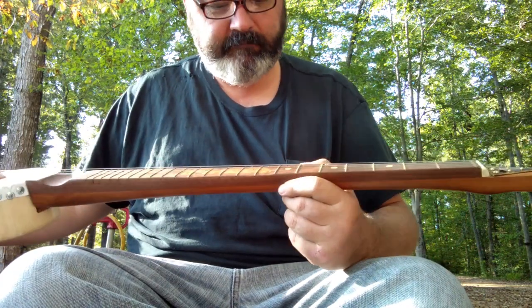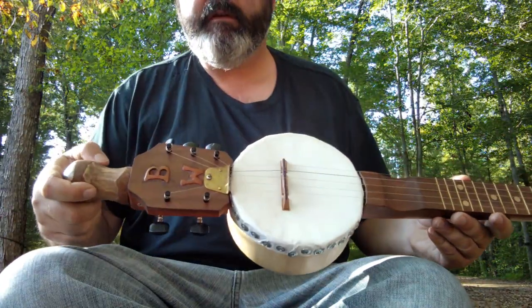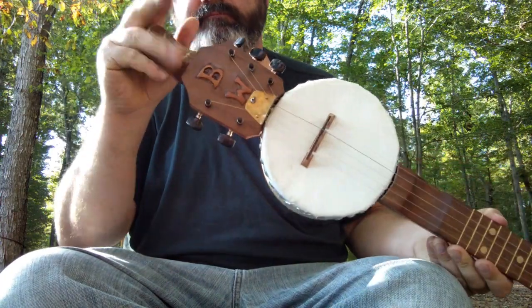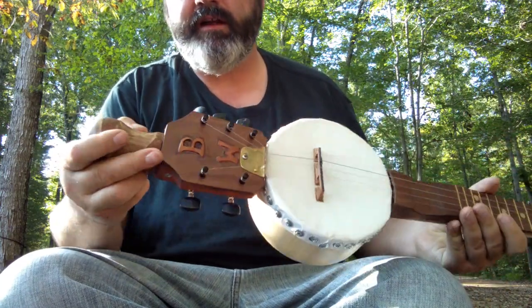I tried to do a little inlay here — some hills. It turned out okay, not my favorite thing ever. And then instead of carving the head for a handle, I just used a simple knob from a little sapling, so it's still got some bark on it.